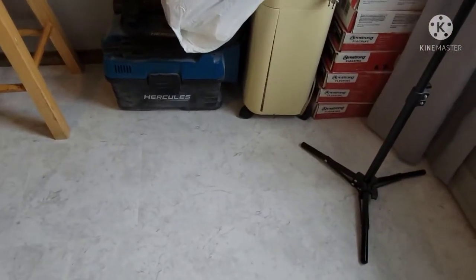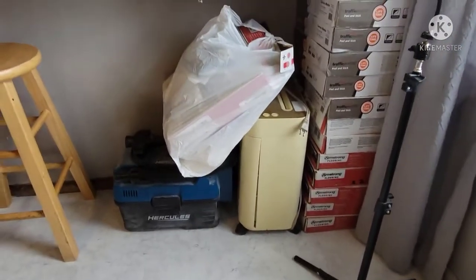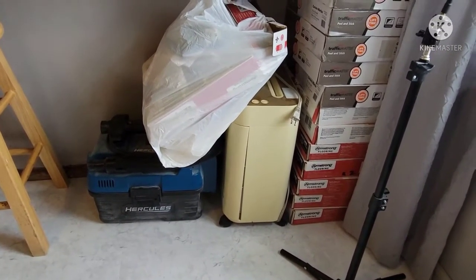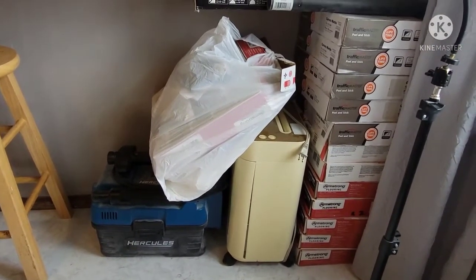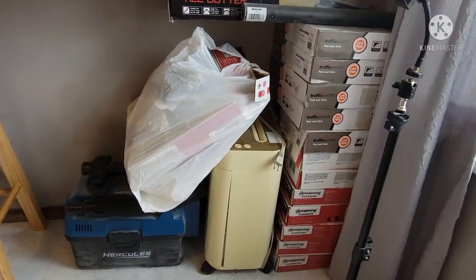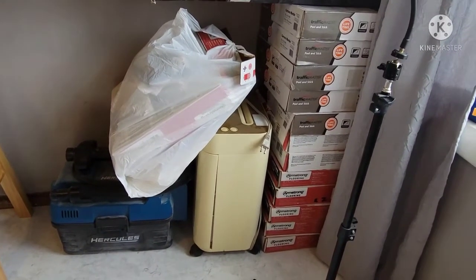I borrowed a shop vacuum from my husband and I'm gonna have to return it to his workshop. And those are all the tiles that were left over — we're gonna use them for the bathroom, our bedroom, and I think there'll be enough for the kids' bedroom too. Let's see how it goes.